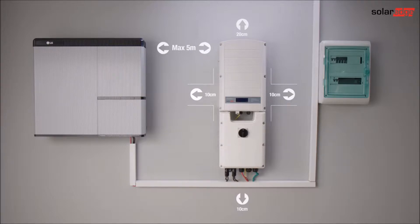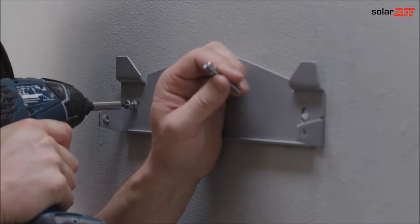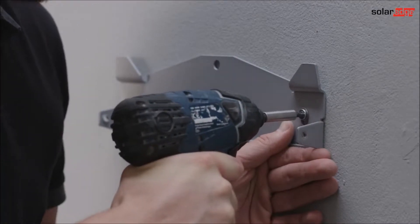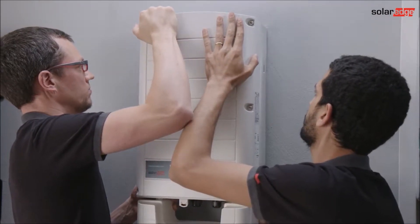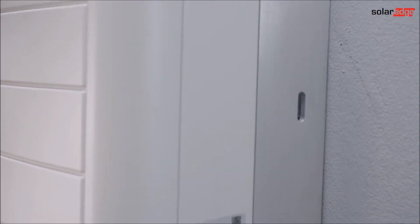Don't forget to connect the loads you want to back up to a secondary AC panel connected to the main circuit breaker. Let's start by mounting the inverter bracket. Hang the inverter on the bracket and secure it with the supplied bolts.